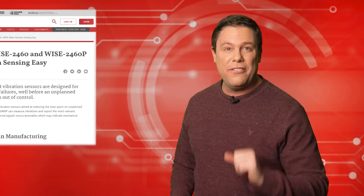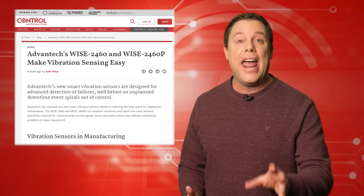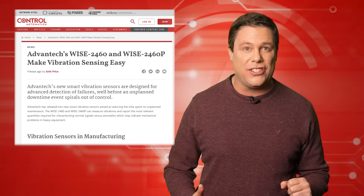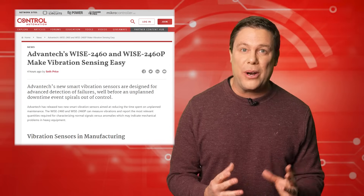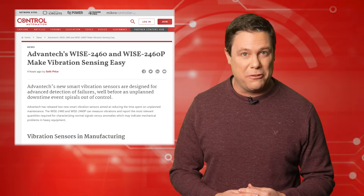Remember when early vibration sensing had a large footprint and required massive computing power? That often resulted in sensors crying wolf. Well, the Advantec Wyze 2460 and 2460P aimed to revolutionize vibration sensing with a compact footprint and seamless integration for faster, more reliable performance. These sensors measure vibrations, reporting relevant data to distinguish normal signals from potential mechanical issues in heavy equipment.